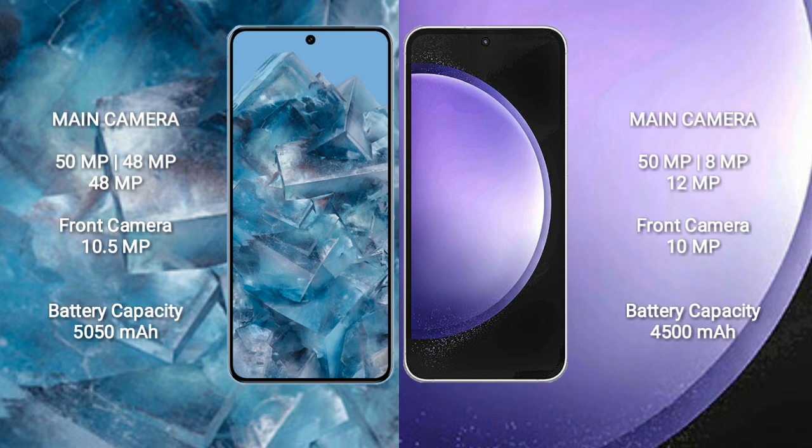Google Pixel 8 Pro has a 5050mAh battery with 30W fast charging support. Samsung Galaxy S23 FE has a 4500mAh battery with 25W fast charging support.